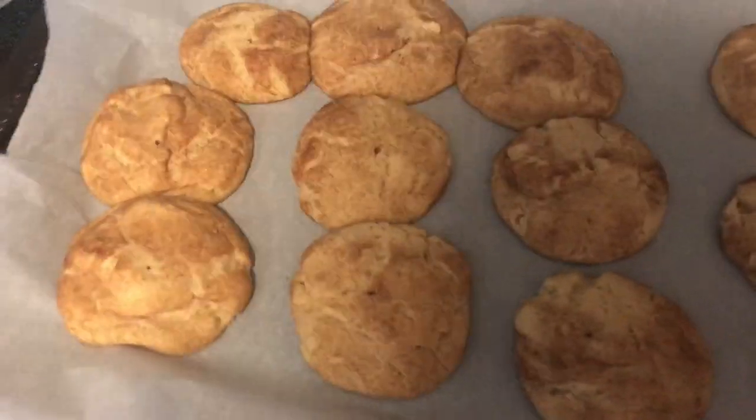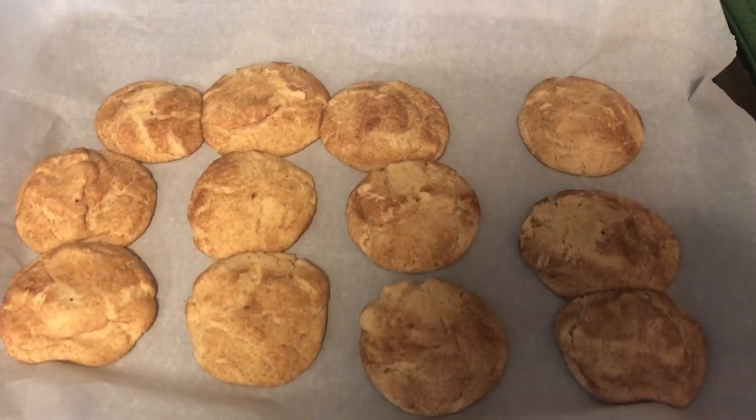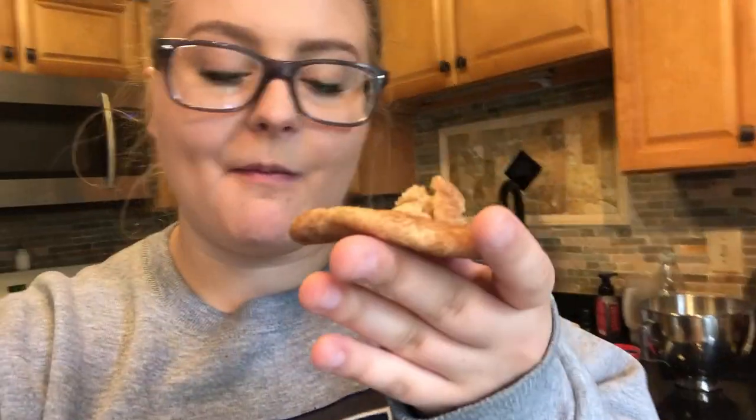They're done! They're all squished together but they're done. I'm about to try it — it looks pretty good, smells good. Oh my god. That is SO good. Mmm. I'm proud of myself. So good. End result — I'm happy with them, it's fine, like whatever.